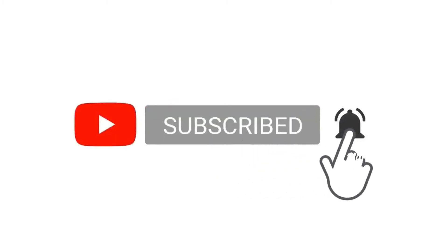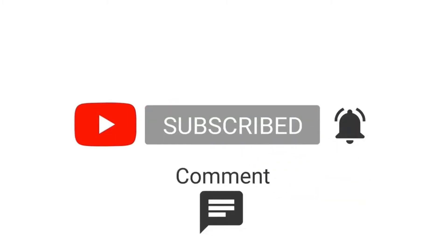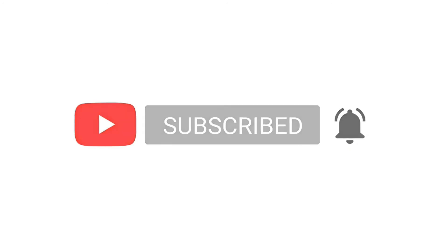Please subscribe to our channel. Please like and comment. Thank you.